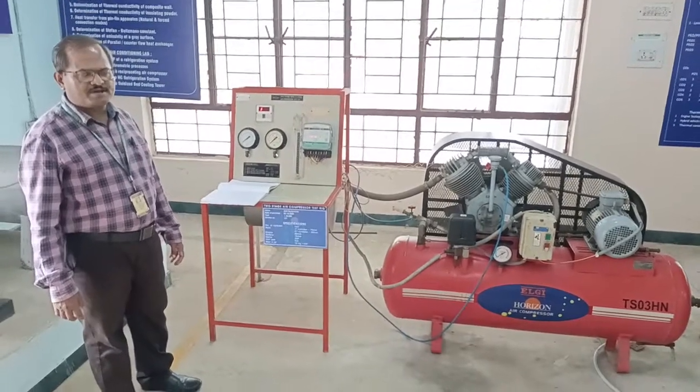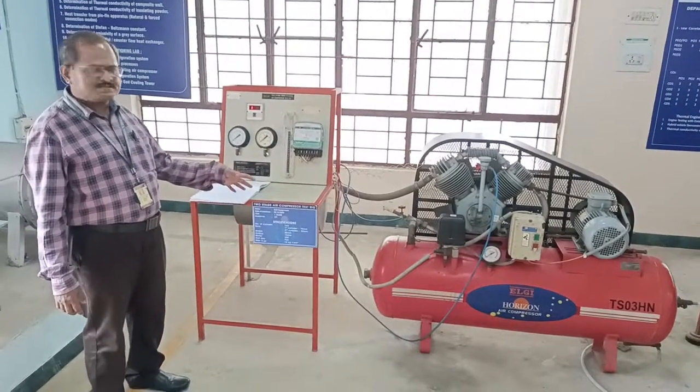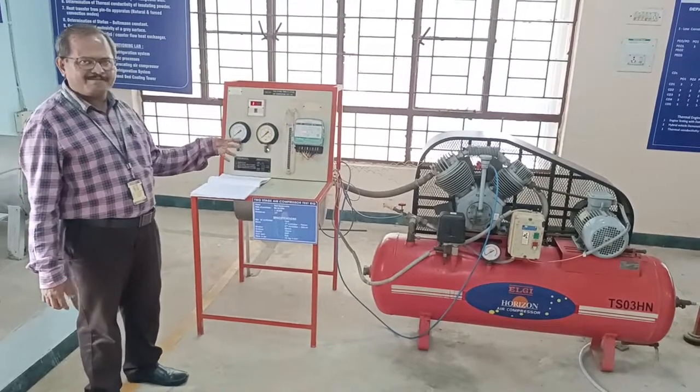Welcome to the Thermal Engineering Laboratory. This experiment will be assessing the performance of the two-stage cylinder and compressor.